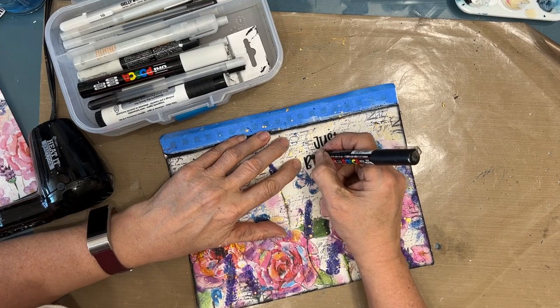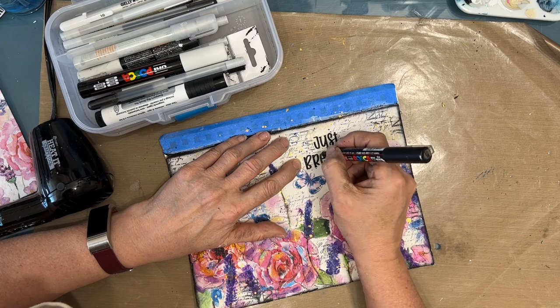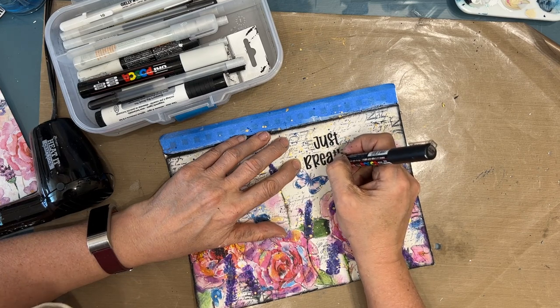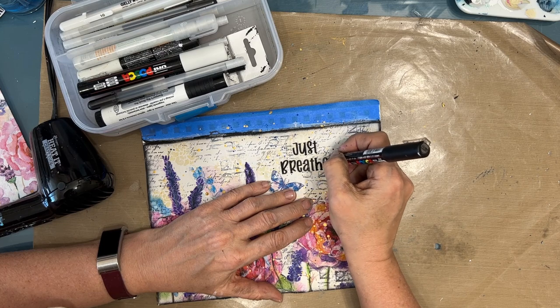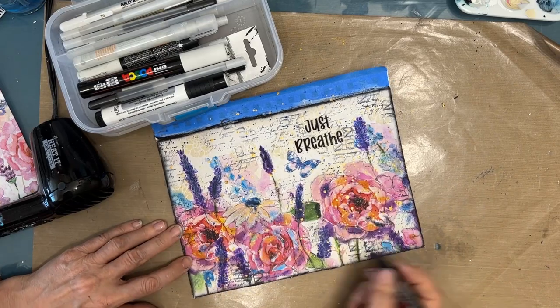The photocopy was a little bit light, so I'm grabbing my Posca black and just darkening the color to make the sentiment stand out a little bit more. If I was doing this on a canvas, I would take the time to print the sentiment on tissue paper and then glue that down with fluid matte medium.